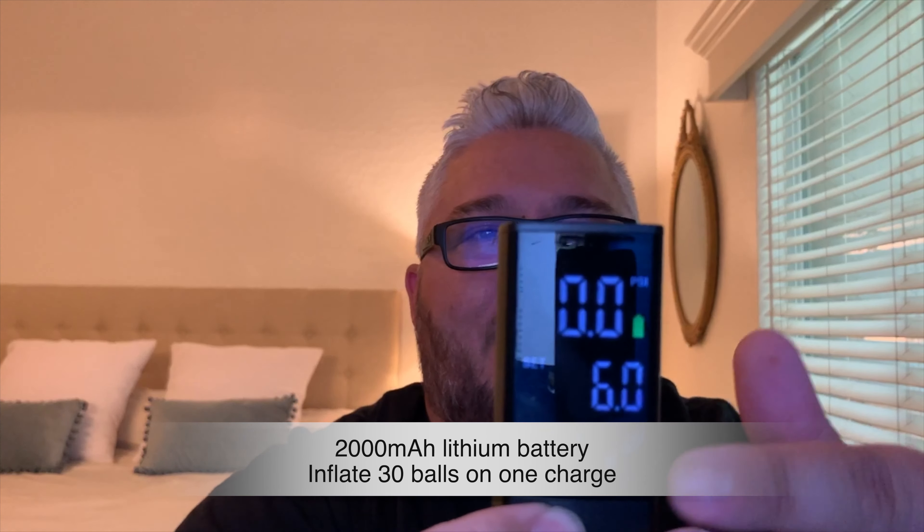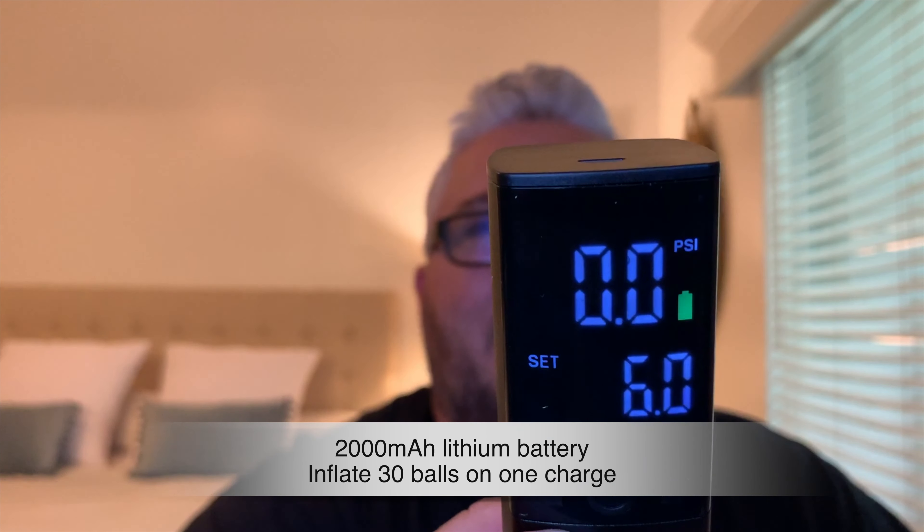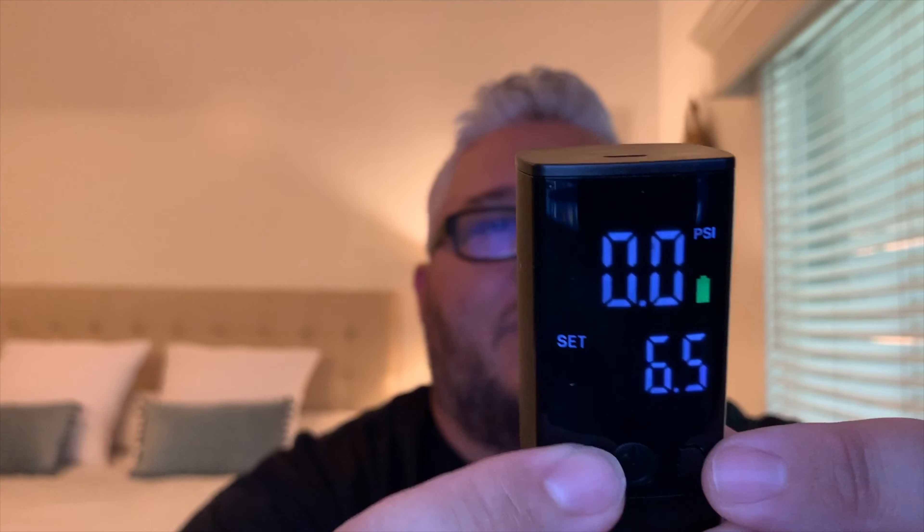It shows the battery is full. Right now it's set to inflate up to six pounds and you can adjust that with these two knobs here — turn it up, crank it up or crank it down.